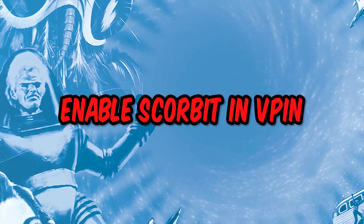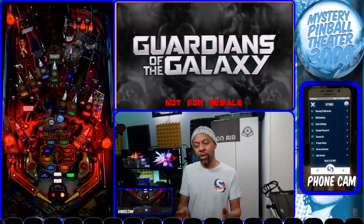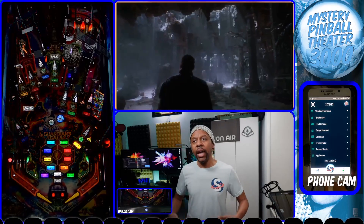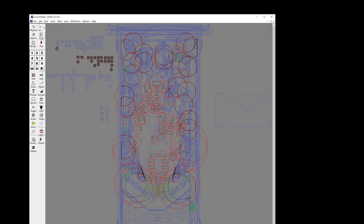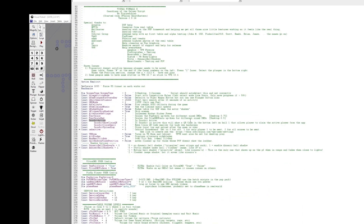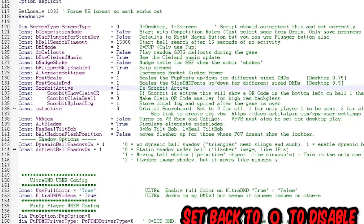The next thing you want to do is edit the script in Visual Pinball, Future Pinball, or whatever pinball system you're using. You should be able to go into the script and edit some settings at the top. For this particular game, look for "scorebit_active = 0" — that means Scorebit is not currently enabled. Change it to "scorebit_active = 1" and that will enable Scorebit on this virtual pin.